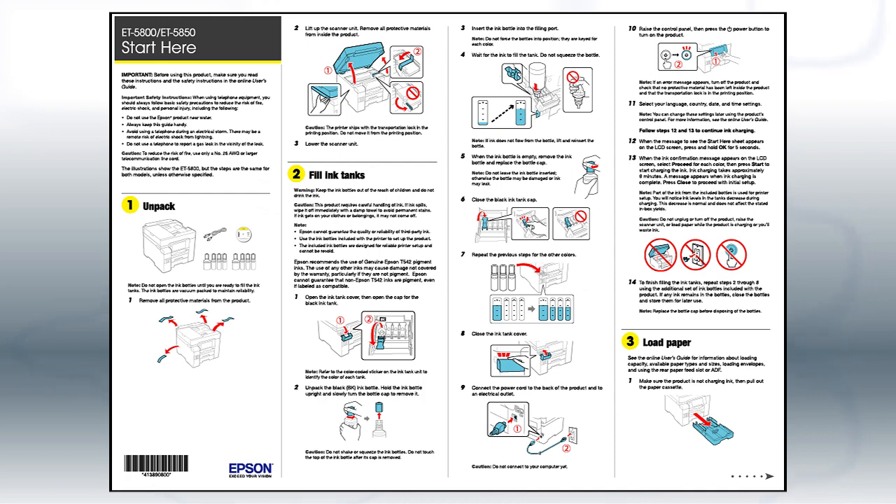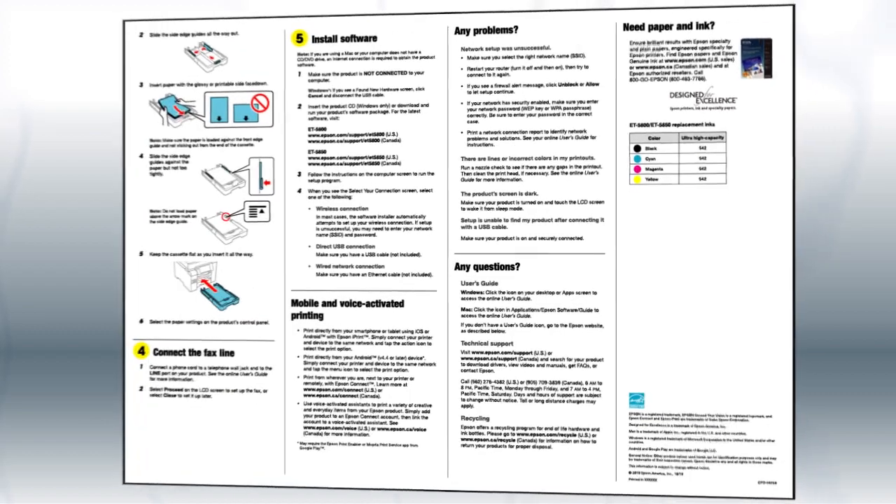Follow the steps on the Start Here sheet. The Start Here sheet shows you how to physically set up your printer.